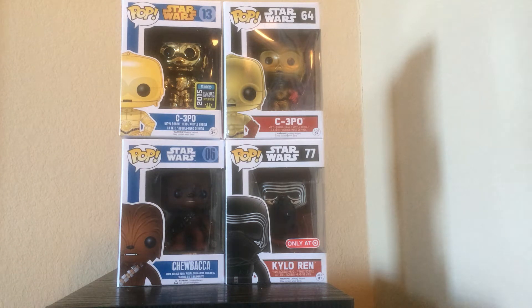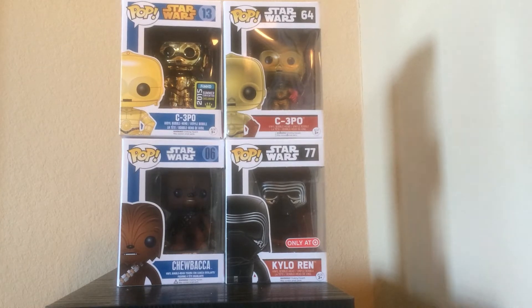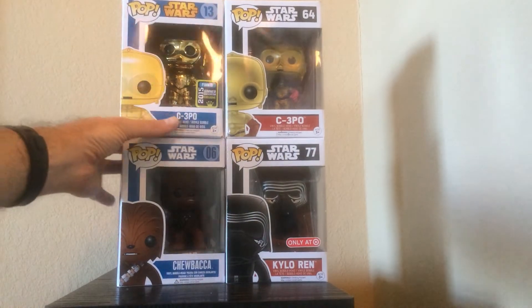Hello everyone, today we're looking at four Star Wars Pop Vinyls I recently picked up. Two are from the movie The Force Awakens, which as of this recording has not been released. Two are from classic Star Wars. Let's take a look at them.